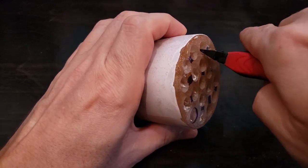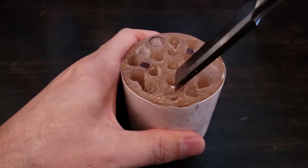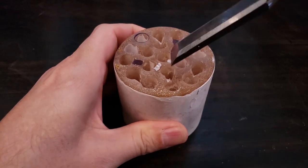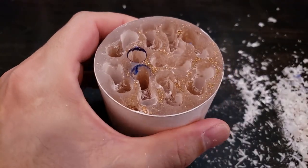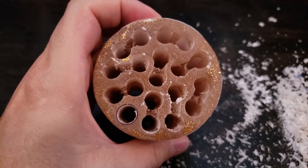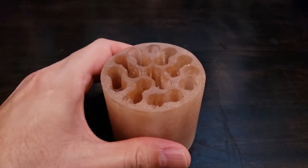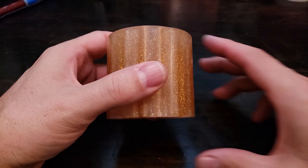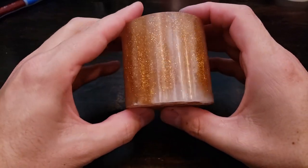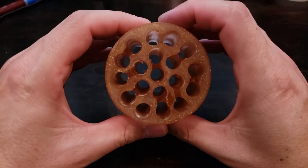Now I'm trimming the top and the bottom of the tunnels so I can later cap it with some thick paper the way RCA did. Here it is all sanded and polished. Now I'll populate the tunnels with some sound absorbing material to eliminate any resonances.